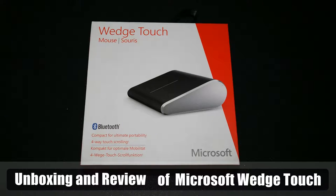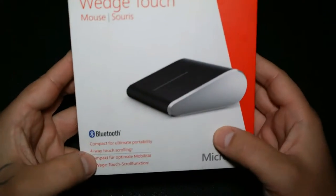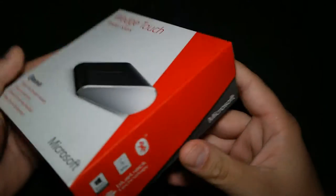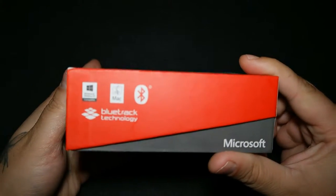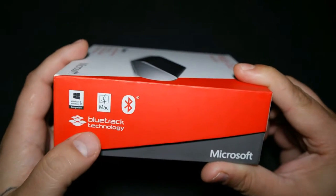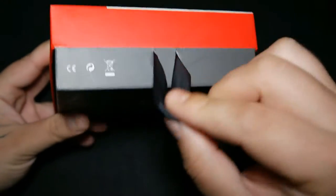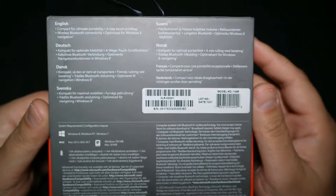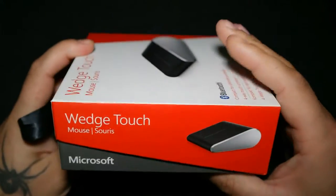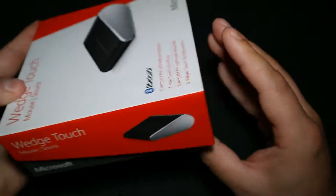Hi guys, I'm back with a new review. This time we have a Bluetooth mouse from Microsoft. It comes in a really nice box — it's Windows and Mac compatible with the BlueTrack technology. The name that Microsoft chose for this is Wedge Touch.